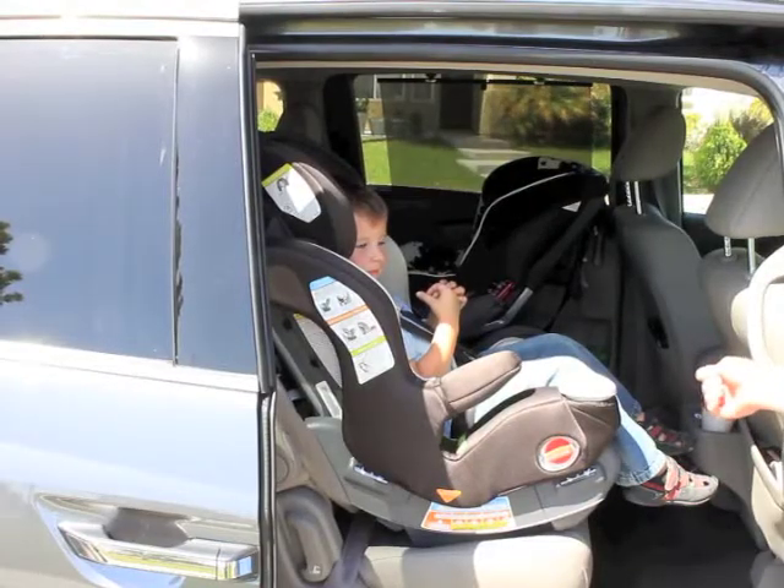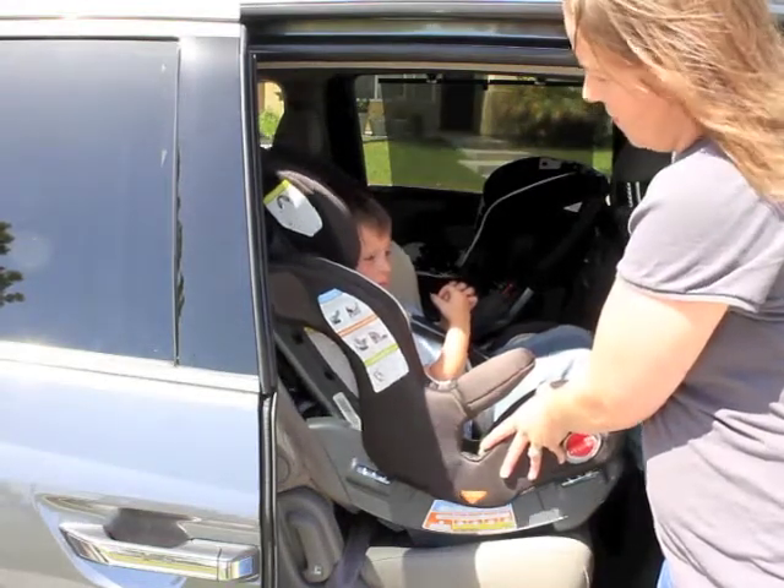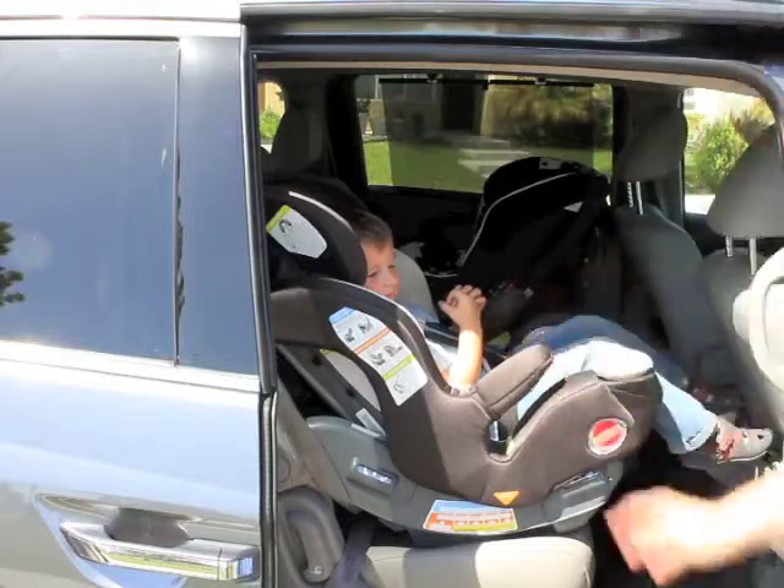The Smart Seat can also recline, which makes it more comfortable for forward-facing passengers to sleep, and it can be used this way up until 40 pounds.